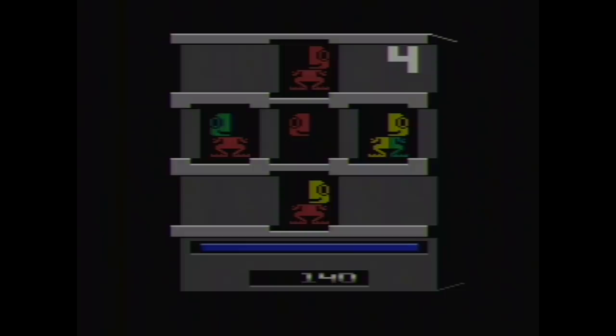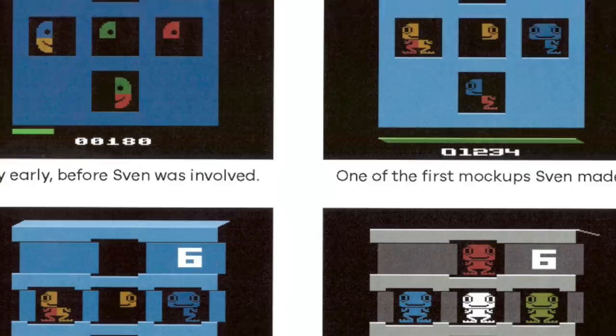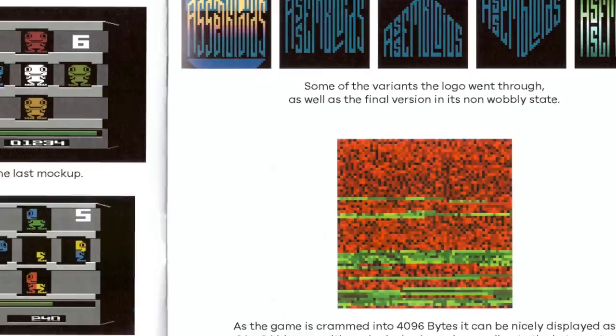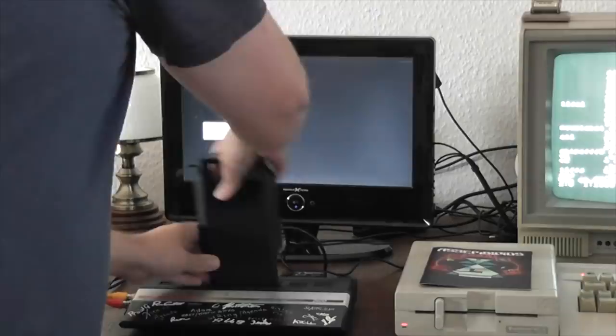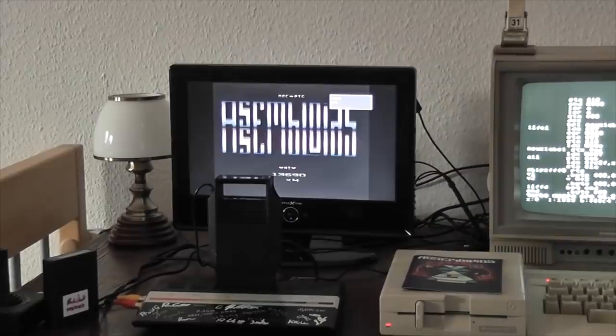Looking at the manual, it's neat how they show some of the evolution of the game with early screenshots. I also find it interesting where it shows the entire 4 kilobyte game code as a single 64 by 64 pixel image, where each pixel represents 1 byte — showing how little room you have to work with on an Atari 2600 game. I also learned he actually used a Commodore 64 to write the assembly code, then interfaced with an Atari 2600 supercharger to send the file over as sound waves to mimic loading from a cassette, in order to test the game on real hardware.